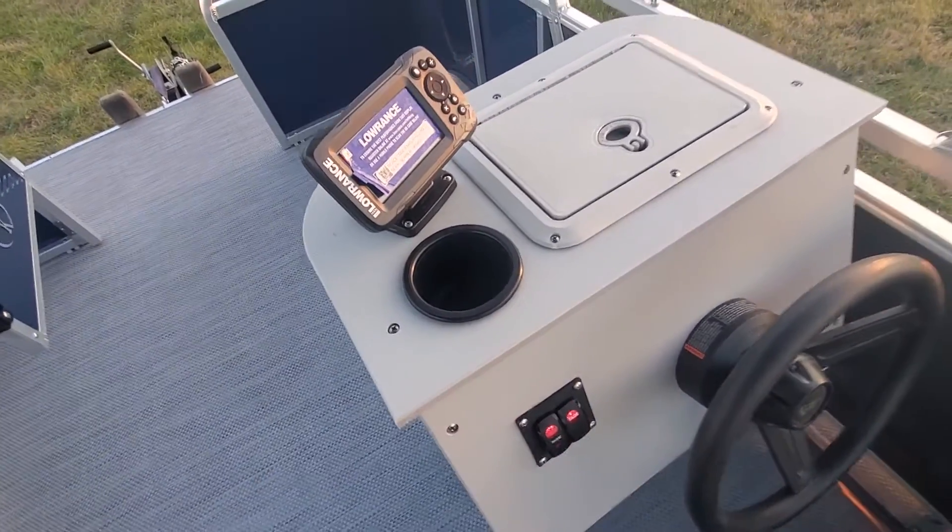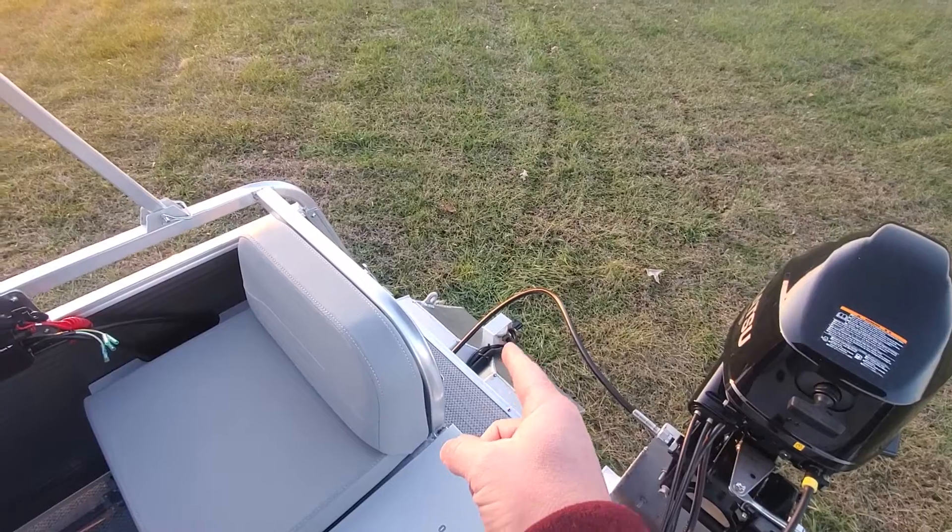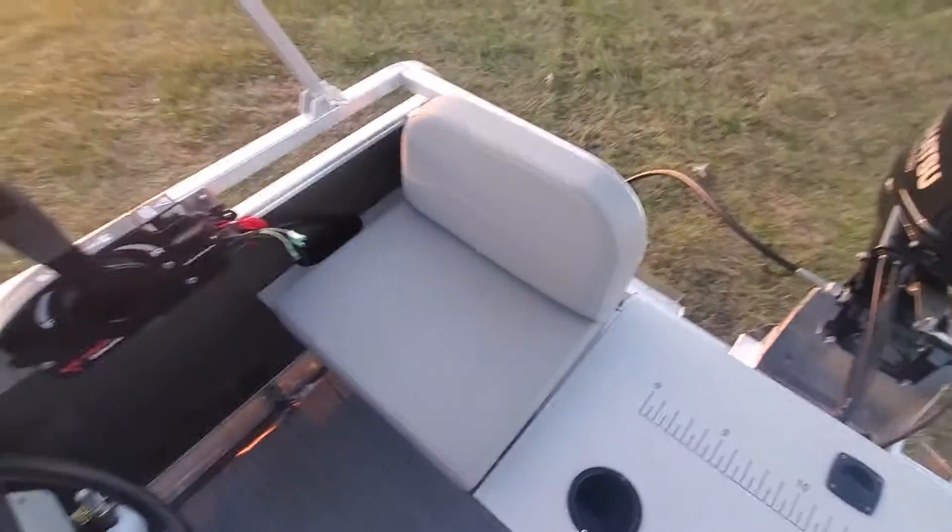We have our navigation lights and bilge pump. The bilge pump — I get this question sometimes — it's mounted here below the water level. All that does is feed water to your actual livewell, and that's what helps keep the fish happy.